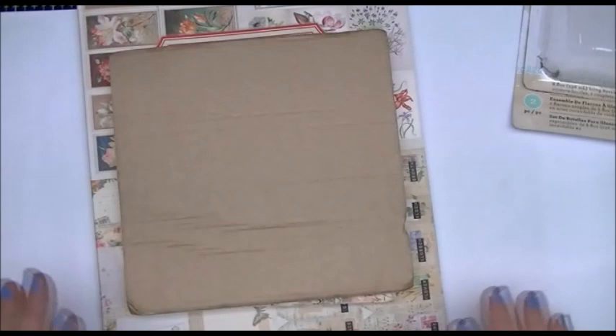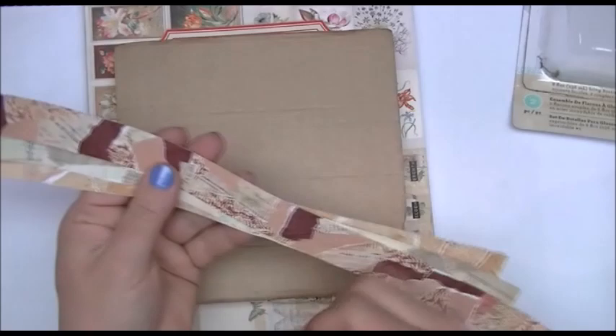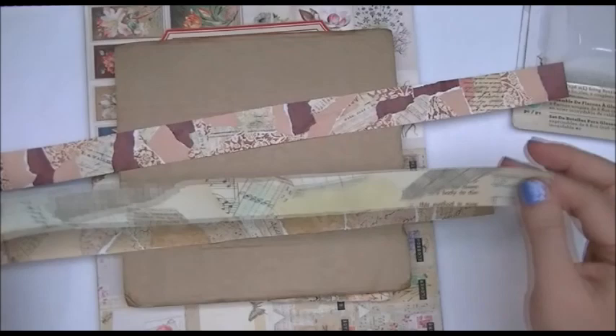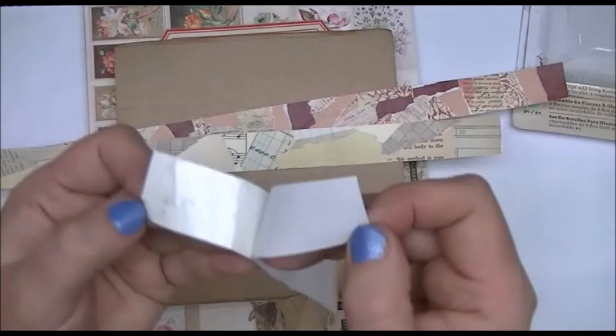Before we start, in my previous video I mentioned and showed some washi tape — some homemade washi tape that I made. Here are some examples. These are all paper bits and I made a few here. So much fun to make and super easy to use because it's on double-sided tape. You would just peel off the backing and apply it anywhere.